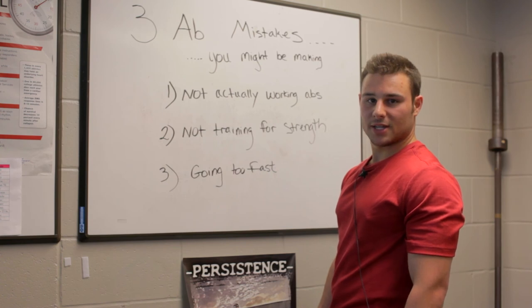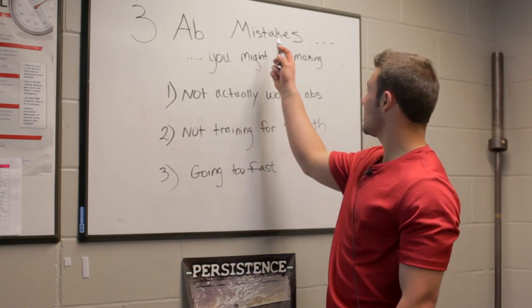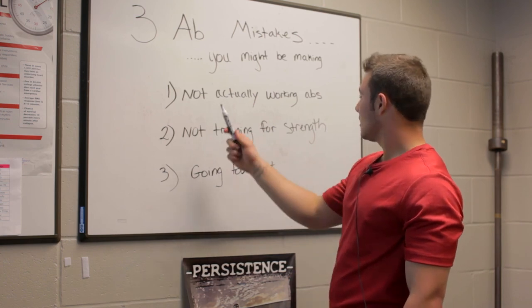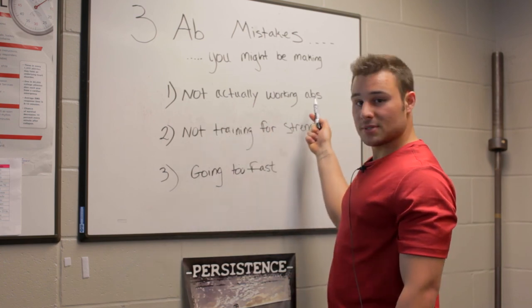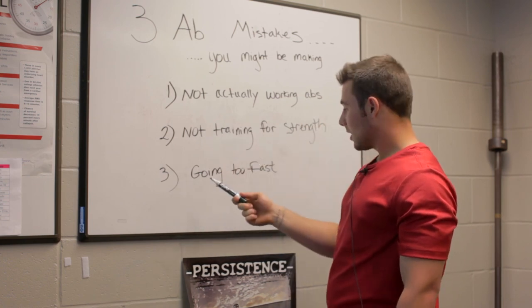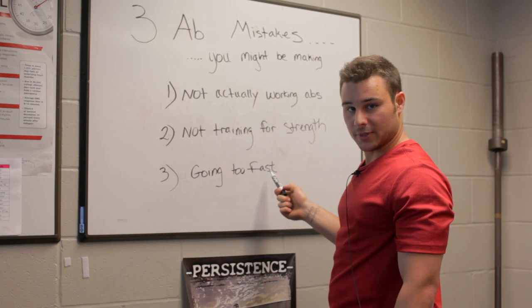All right guys, that concludes today's episode — three ab mistakes you might be making, hopefully not anymore. Not actually working the abs: we need to make sure we're working them. We need to train the abs for strength. And we need to slow our reps down while we're doing the abs.